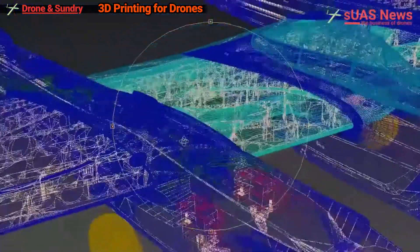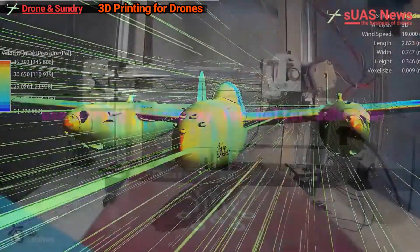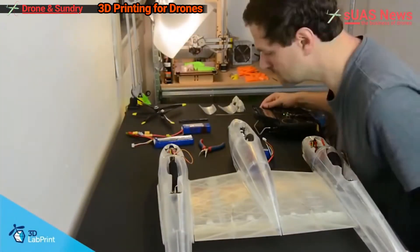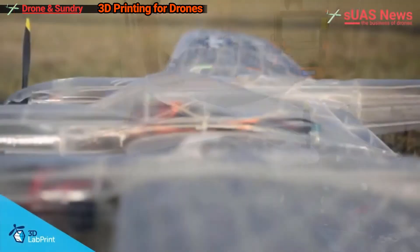This got me thinking about a few questions regarding this tech and how it applies to the commercial drone market, with the first and main question being whether or not locally manufactured 3D printed UAVs really are the future. I will be delving into this question over the coming months on the show, but first we're going to have a quick look at what 3D printing is.